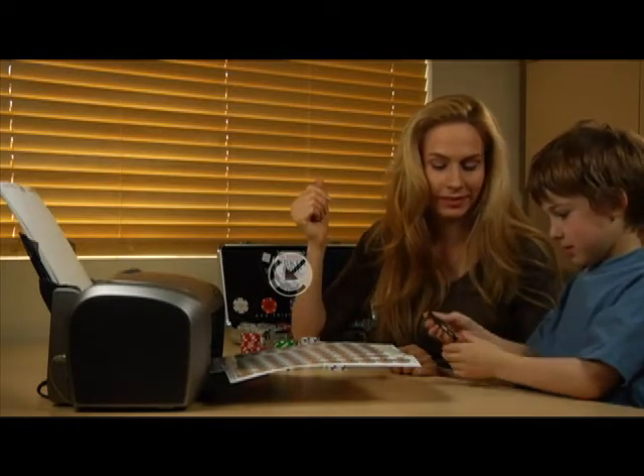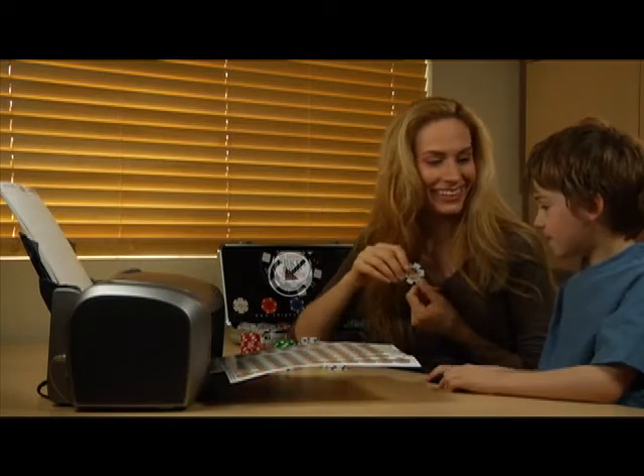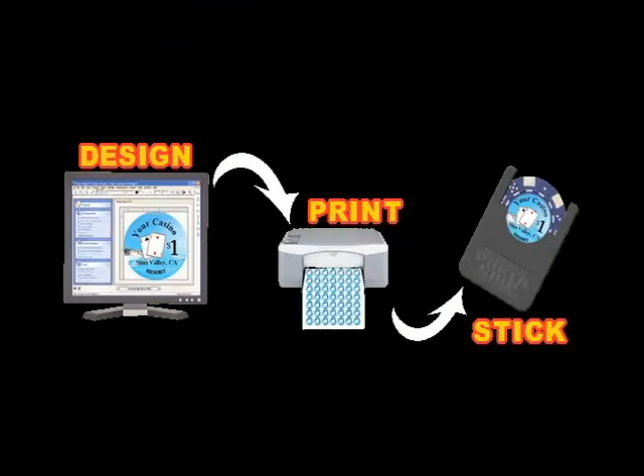So easy, anyone can do it. You just design, print, and stick. It's that easy.